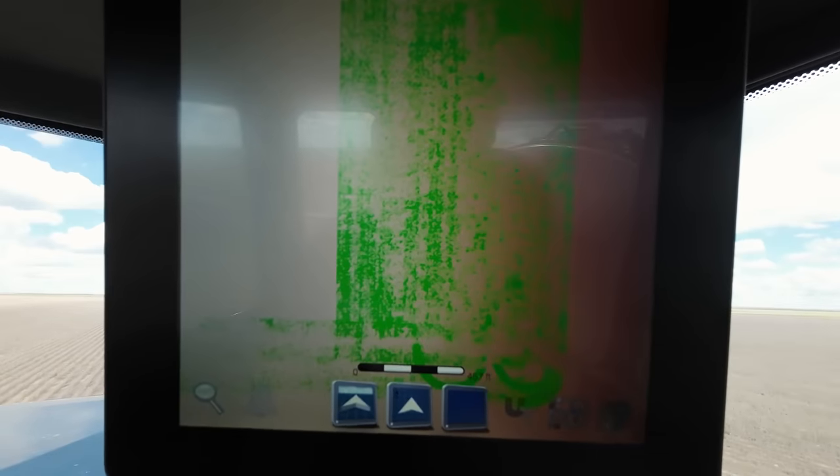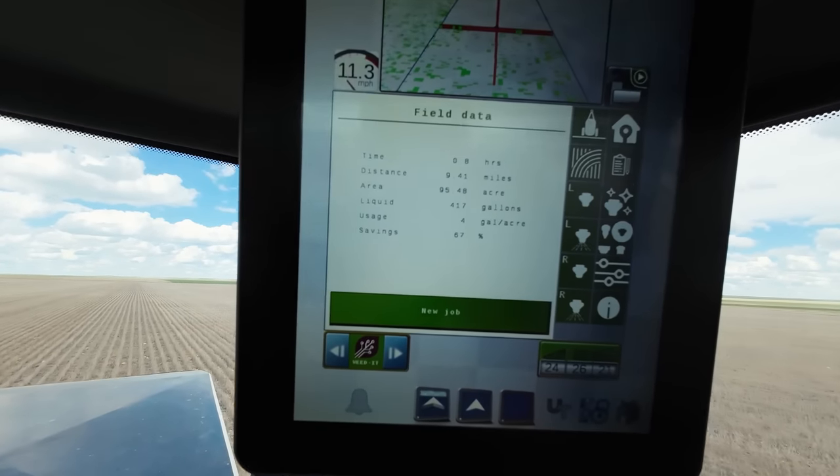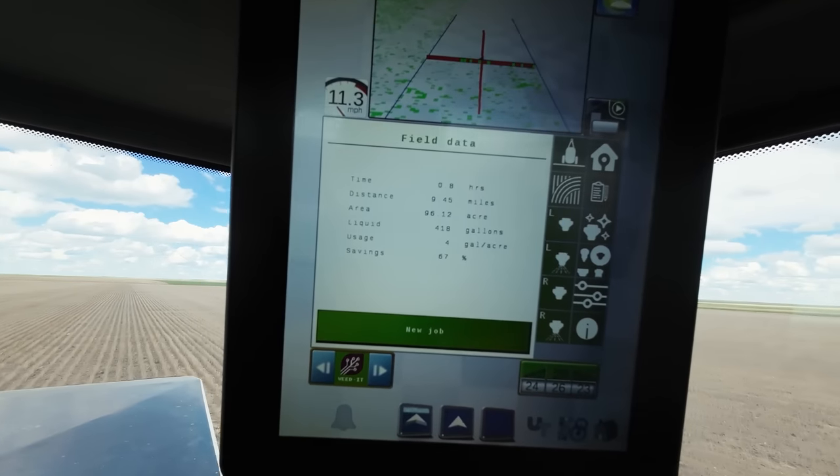Amazing how many weeds are out there — zoom in and look at all those green dots, plants we don't want. Let's check our field data: 0.8 hours driven, 9.4 miles, 95.7 acres covered, 418 gallons used — average of four gallons per acre, saving 67%. If I had broadcast this field, I would have done seven and a half gallons an acre. We're running about four gallons an acre, so just over 50% less than a blanket application. Part of the reason is these really large T-Jet 3.5 cone nozzles — they nuke the ground with a big spray pattern.